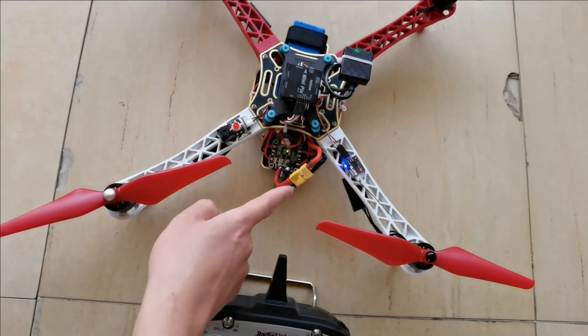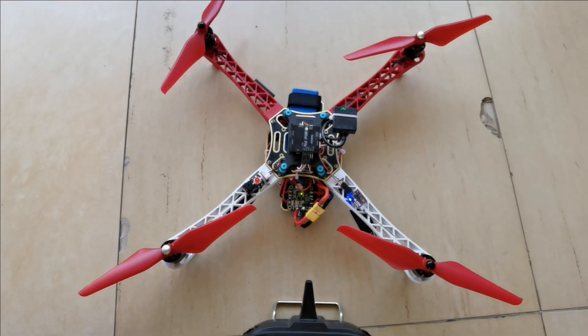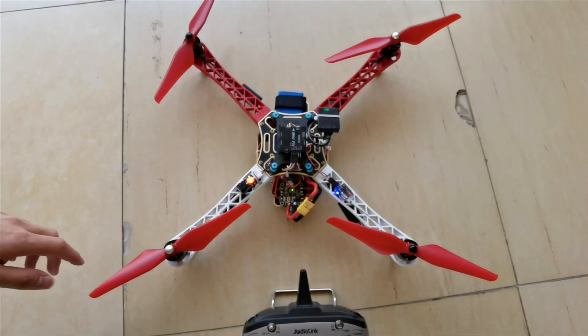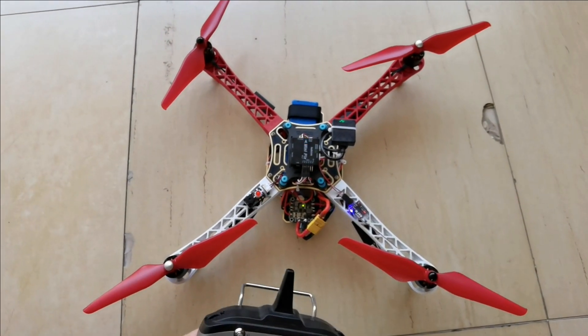Power on the F450. Minipex will begin self-checking, and the self-check is now finished.